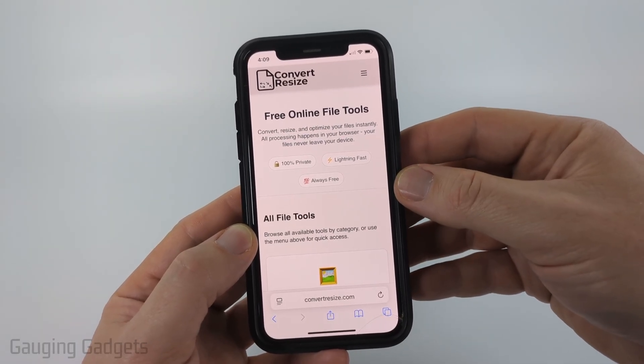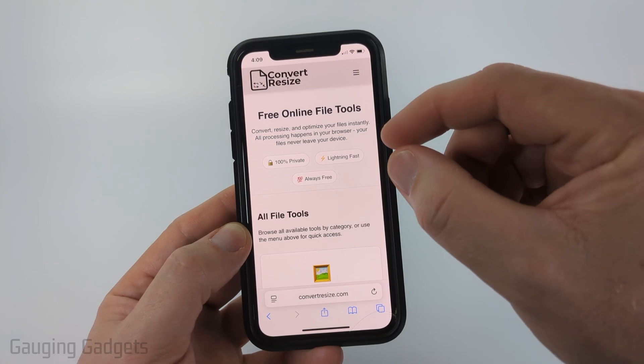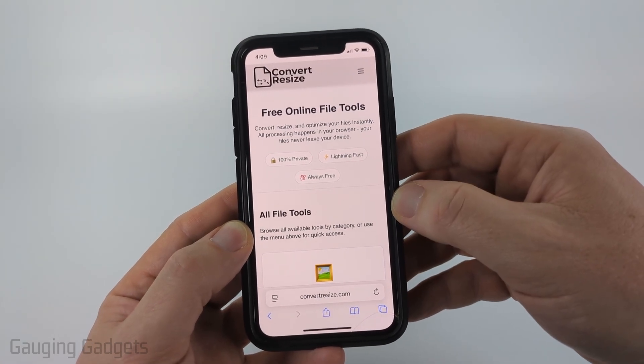All the tools on this website work directly in the browser on your phone. Nothing ever leaves your device.